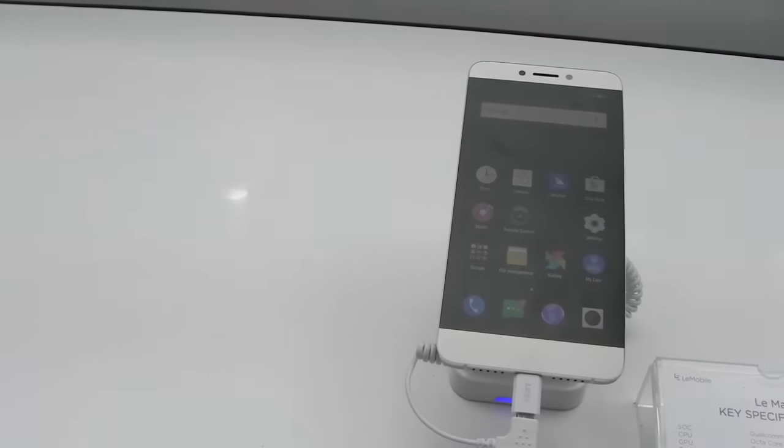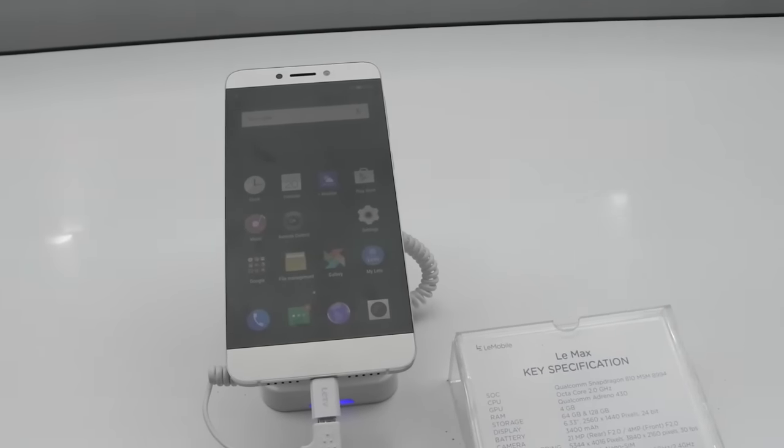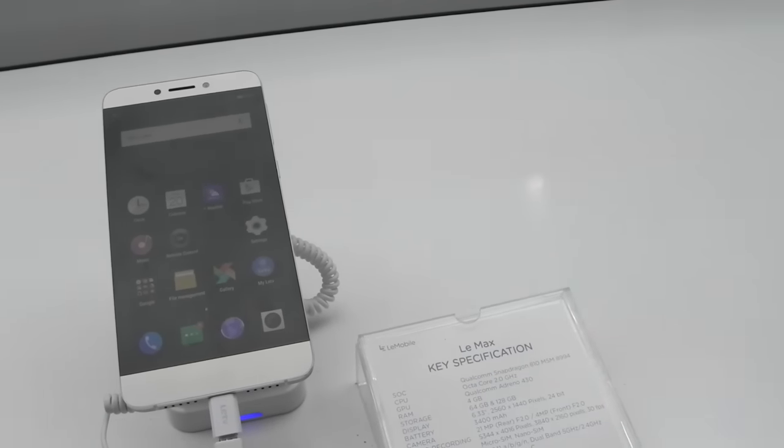Hello everyone, this is Sharun here from 247 Techie and in this video we will be having a look at the LE1S. It's written as LE Max on the paper in front of you but it is actually the LE1S — there was a mistake going on over there.